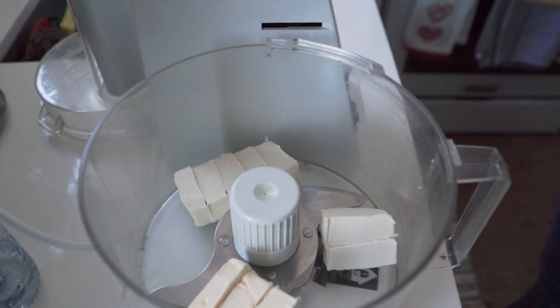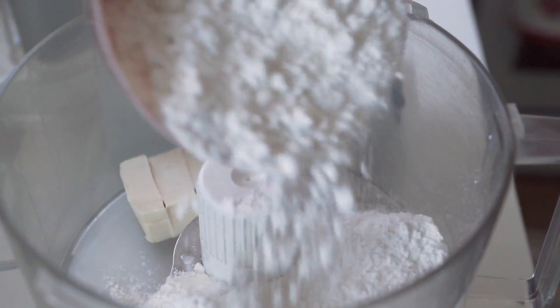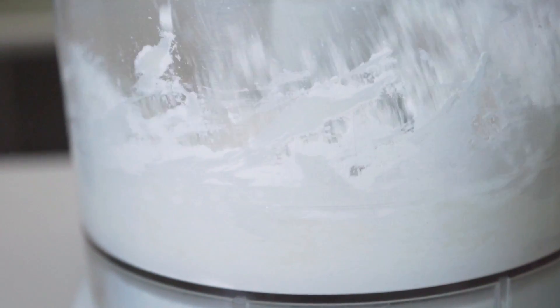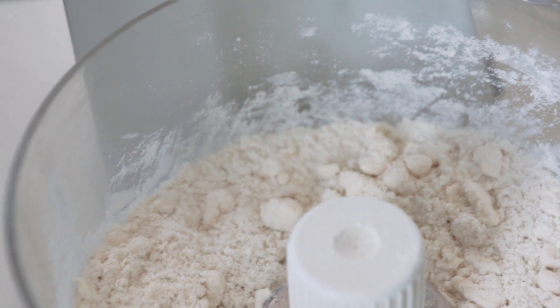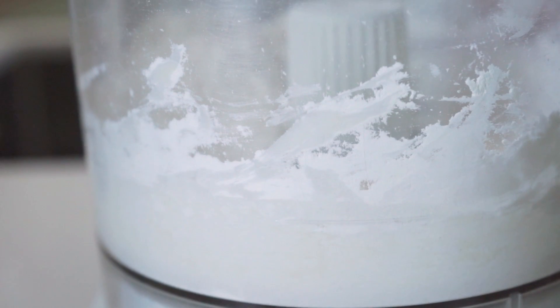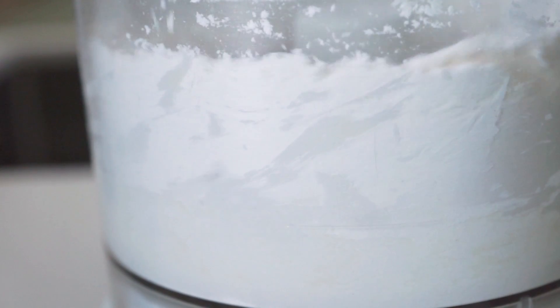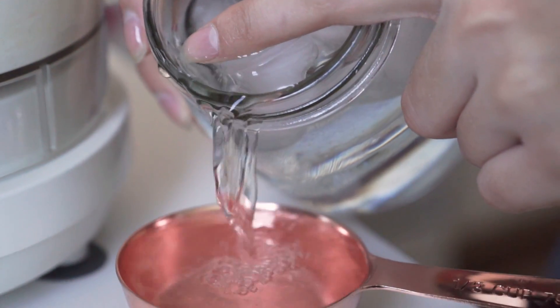We're going to start by making our dough for our veggie hand pies. Combine three and a half cups of all-purpose flour in a food processor along with two-thirds cup plus two tablespoons of butter. Pulse that a couple of times so the butter is incorporated with the flour — you want it to have kind of large chunks.